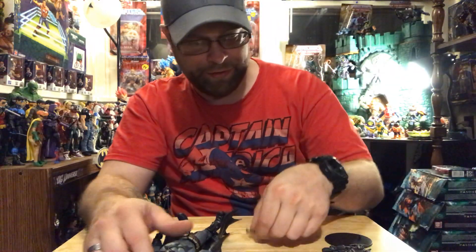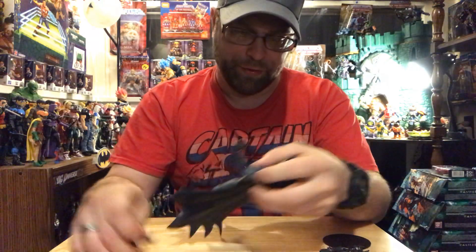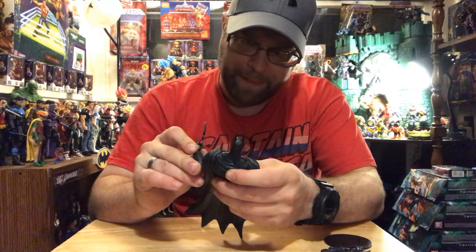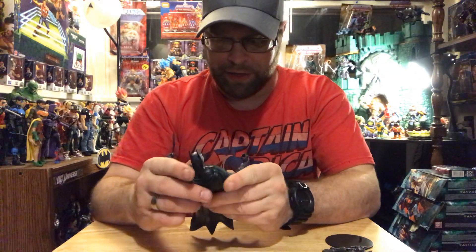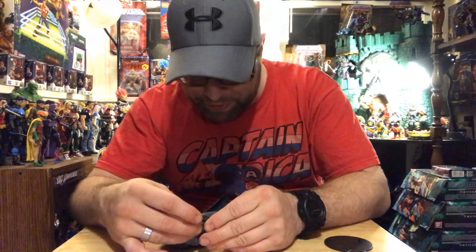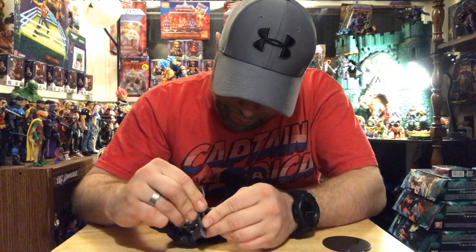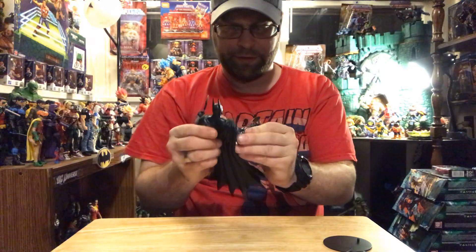Let's see what we can do here with those weapons. Some tight elbows — we do have single-jointed elbows on this guy. Looks like they used different arms for this, which doesn't bother me at all. I'm not one to go crazy about whether or not we get single-jointed elbows. Is this finger separated? Not really separated, but he does kind of have a prominent trigger finger, so it goes right in there. Cool.